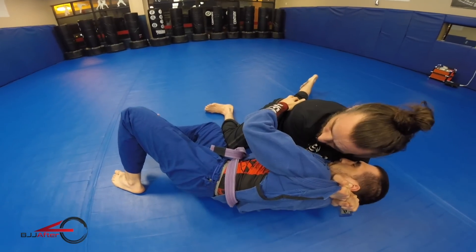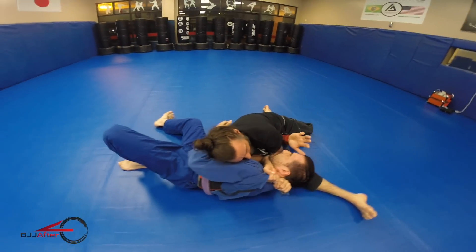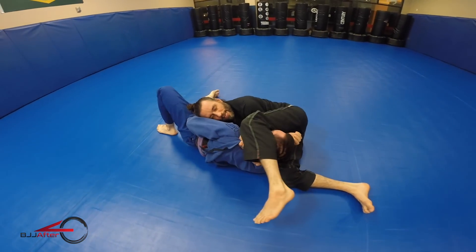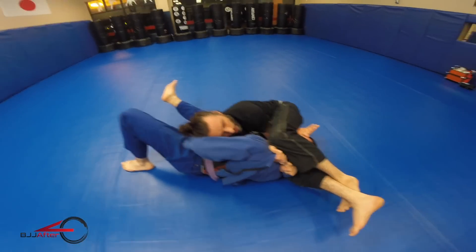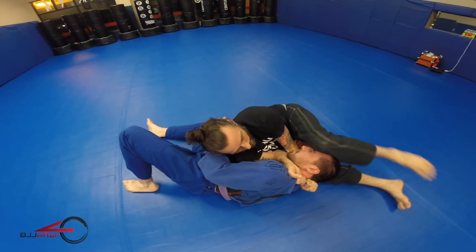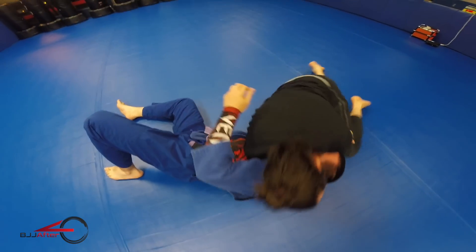I take my right hip and do a quick hip switch. I could probably get a tap right there, but I want more pressure. I take my left leg right under the head, lock my legs together, and squeeze. Once I get to that sit-out position, the leg goes over the head, the other leg crosses, and there's the squeeze.